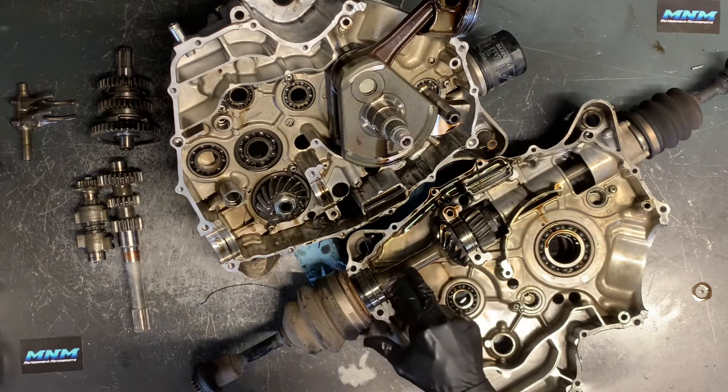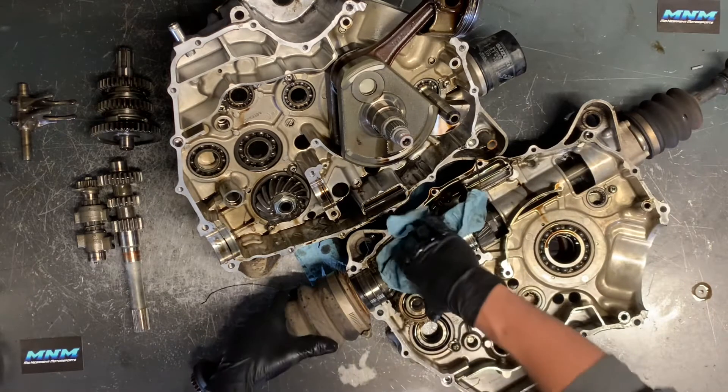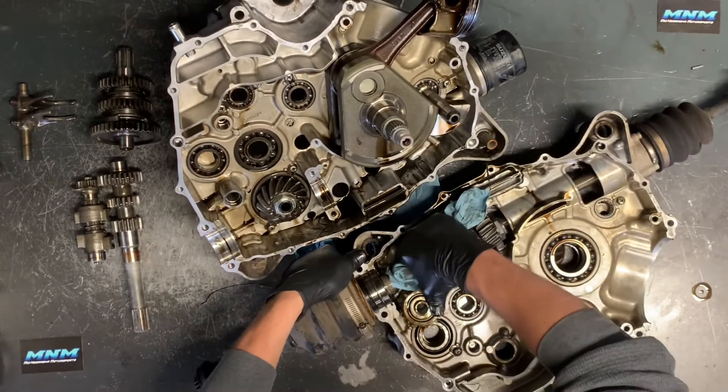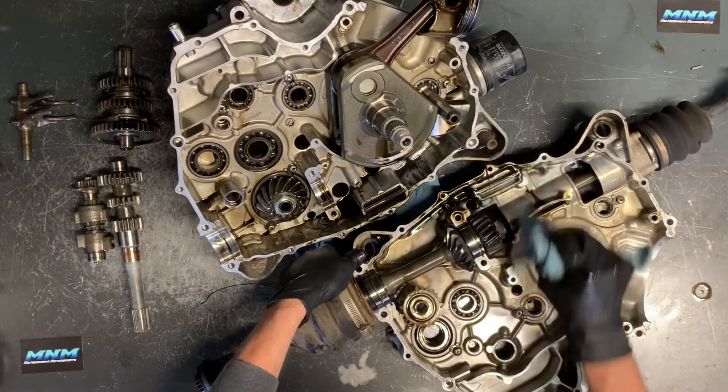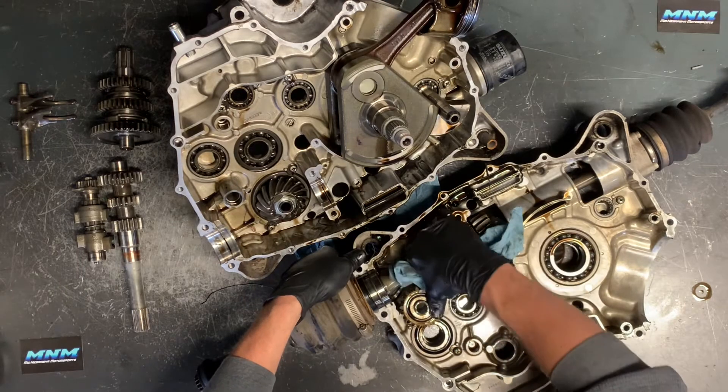You've got your output shaft here. This is going to your rear and this is going to your front. For the rear, we can actually just take and pick up on that. We've got a seal that's going to come out with it. We've also got a bearing here and here. To remove these gears, you need to remove that nut on the end there.